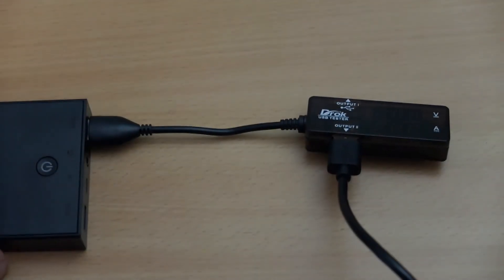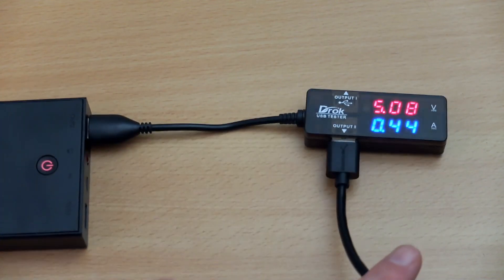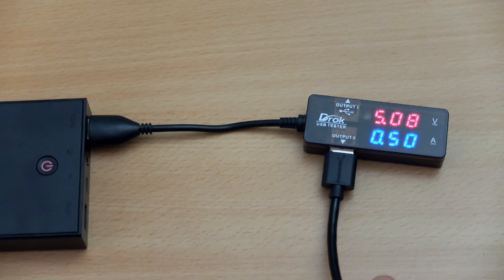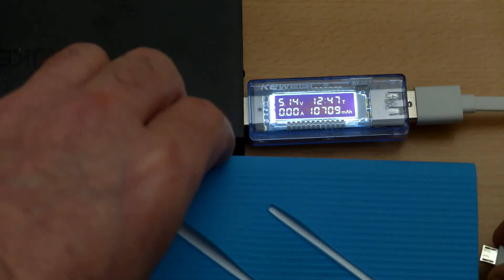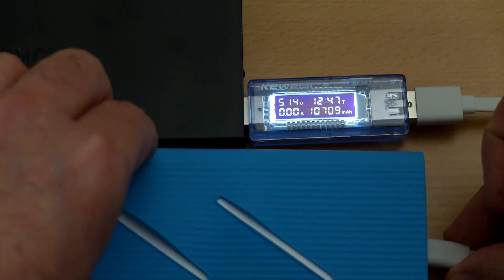Here you can see it charging again, with the lights glowing as it fills up capacity. Remember you have to press the power button to activate the power bank — that's different from some power banks that start automatically. It will stop itself once it's finished charging.